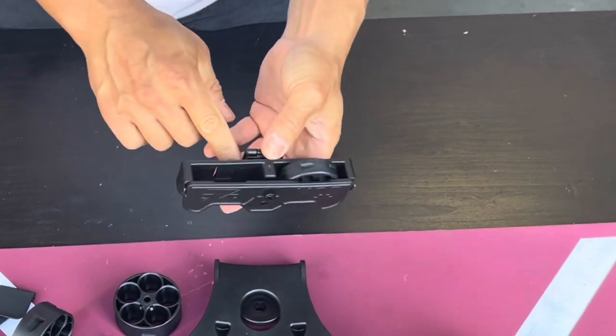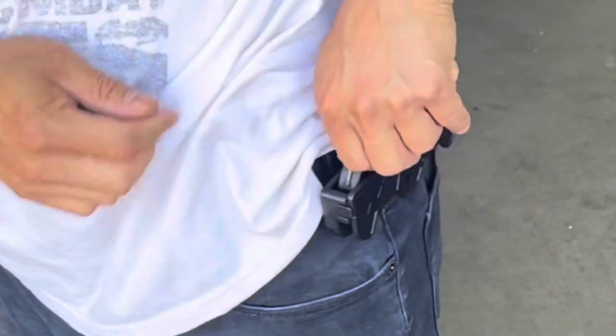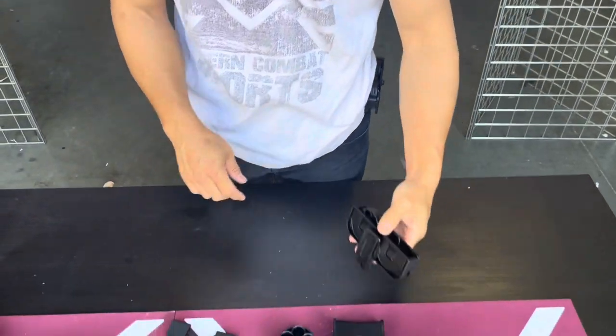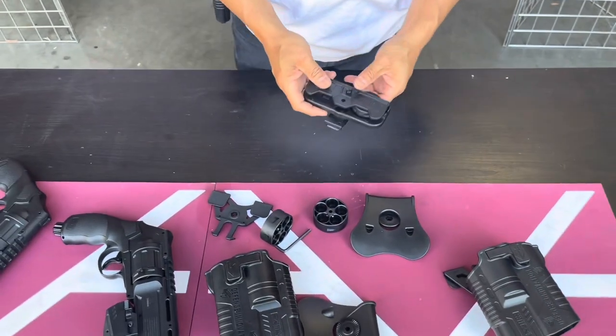It's the same on the back right here — you can change to different type of settings on it. I have it on the paddle, so I just pull it out and drop it in. And if you want to change to your MOLLE or your paddle, you can also do that as well.